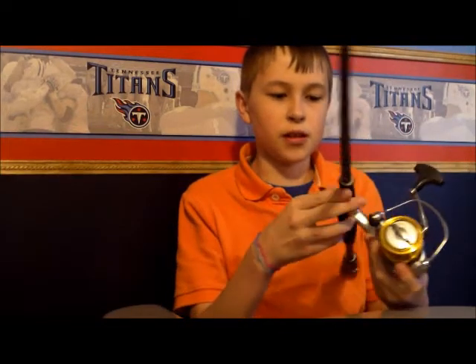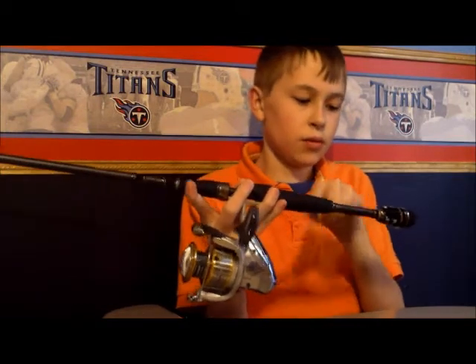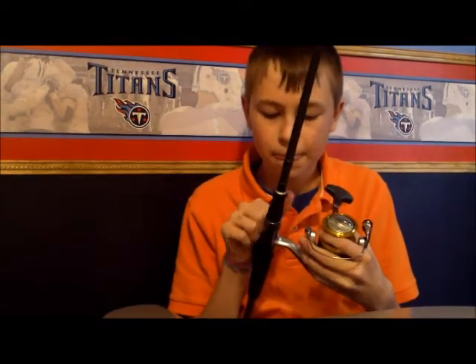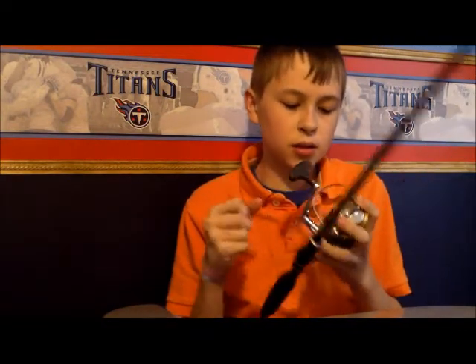Back to the rod - it's got a split grip to reduce weight, and this is one of the lightest weight rods that Bass Pro Shops has. Back to the Sedona - it's got the oversized reel handle on it, and I really like that.